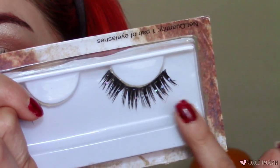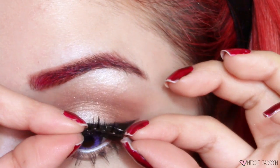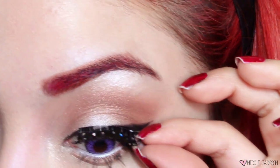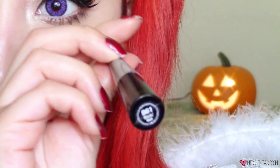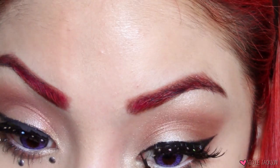For the fun part — I picked up these lashes at a Spirit Halloween store. They're just regular lashes with some sparkles on them. They already had glue on them, but I felt the band was too thick. I'm going to put black liquid liner over that band so it doesn't look as crazy. You will still see the glue throughout the video because it takes forever to dry.